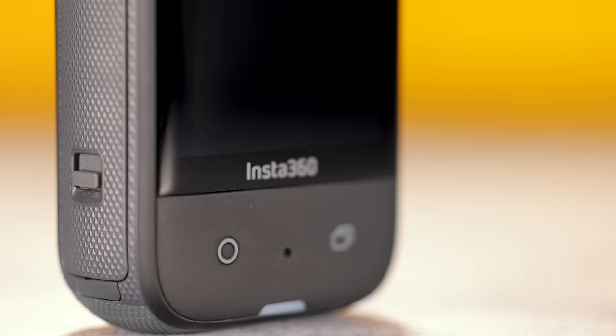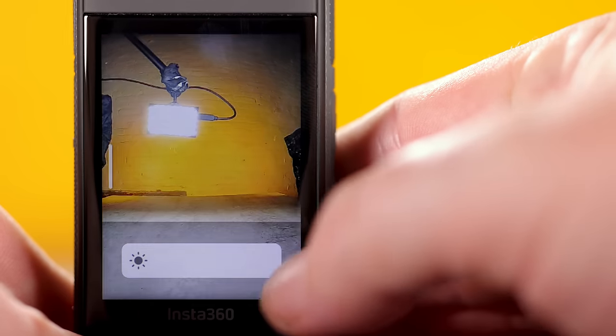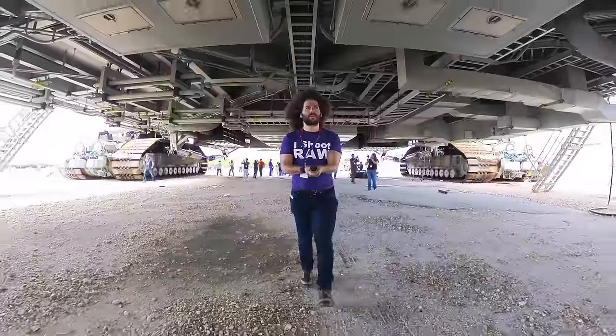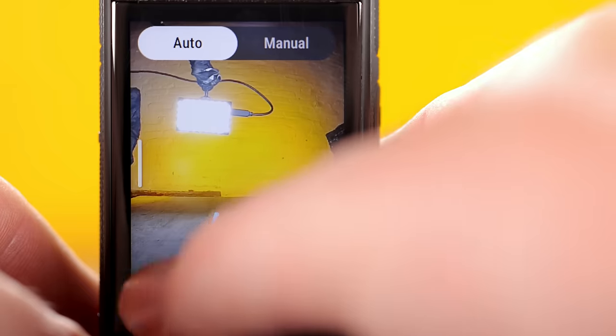The second thing I noticed after picking it up is the nice tempered glass screen. The X2 had a smaller round screen; this is 2.29 inches of tempered glass. I picked it up in sunlight and was like, 'wow, it's nice and bright — I'm able to operate this outside.' Like all other Insta360 cameras I've picked up, I didn't have a manual. I just figured it would work the same as the others — I turned it on, swiped up, changed my settings, swiped down, swiped left, swiped right. It was really intuitive and easy to get going right off the bat.